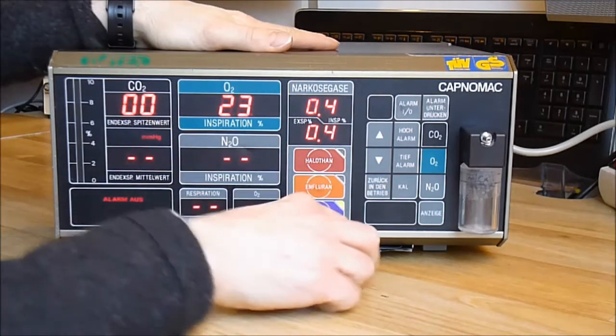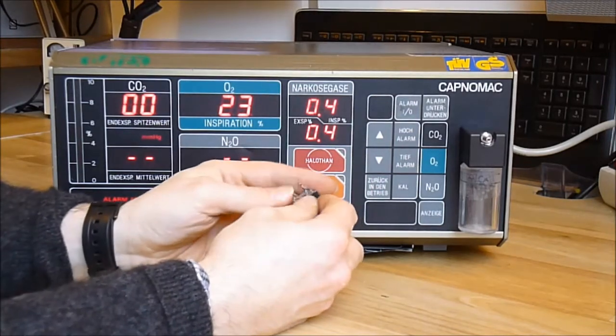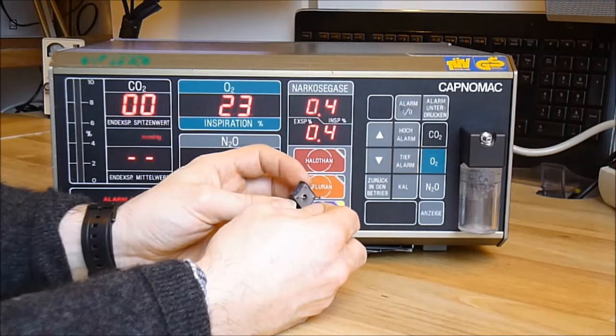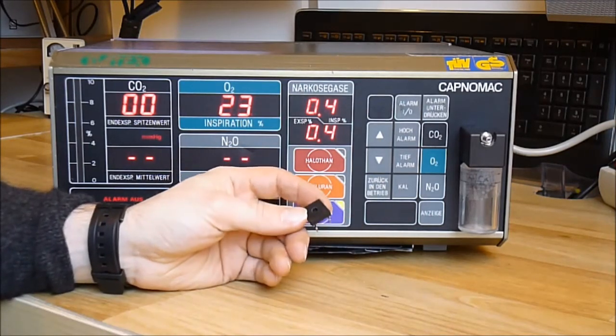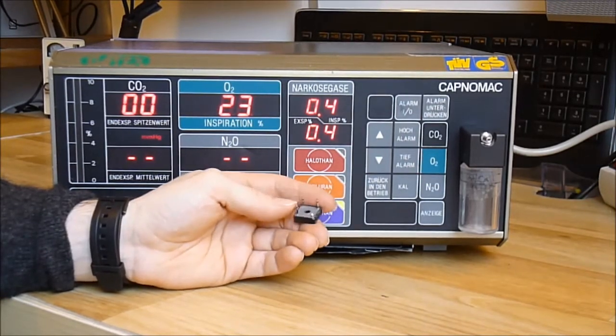I found the faulty plate in the power supply. The bridge rectifier was in short circuit between two pins. Oddly enough, I do not see what I did possibly do wrong in order to provoke this.